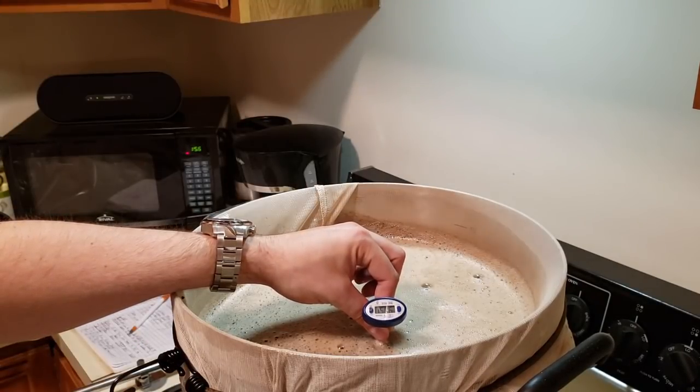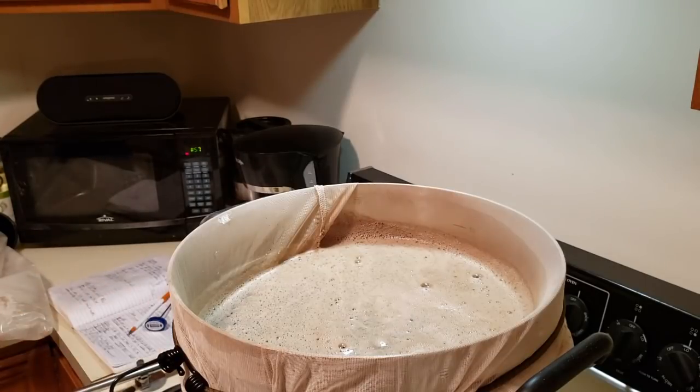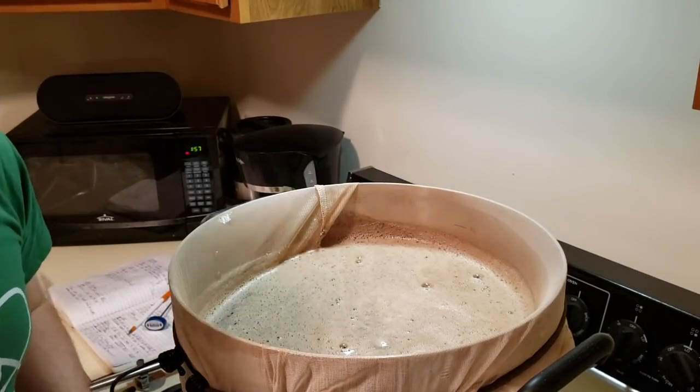For our actual mash temperature, it is 151 degrees — right on the money. It's time to wrap this up and let it sit for 90 minutes.